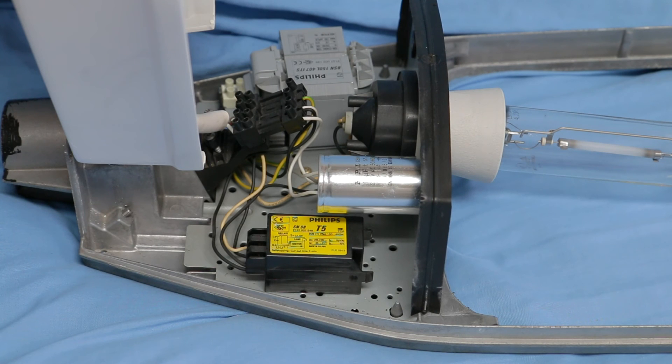Here we can see the igniter at the bottom — it's a Philips SN 58, a semi-parallel type igniter suitable for lamp wattages of 100 to 600 watts, covering both metal halide and high-pressure sodium. The small can above it is a power factor correction capacitor. It's not original to the lantern because the Cambridge capacitor branded one that was supplied was shot — I don't really think too much of that company, as the capacitors don't seem to last very long.